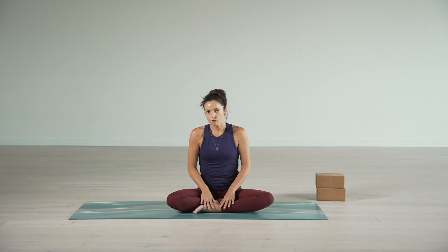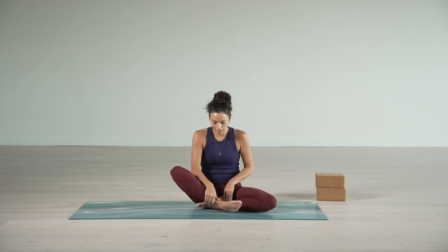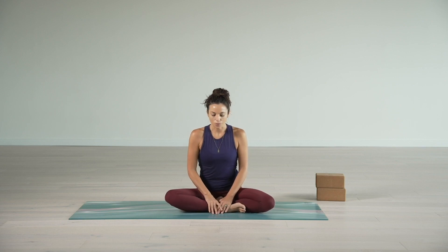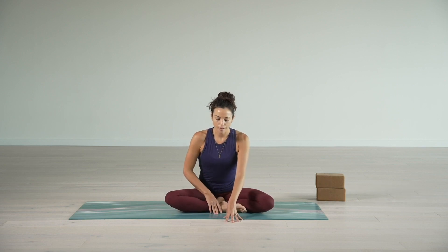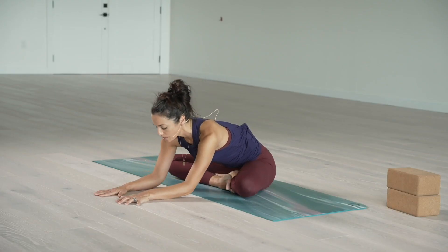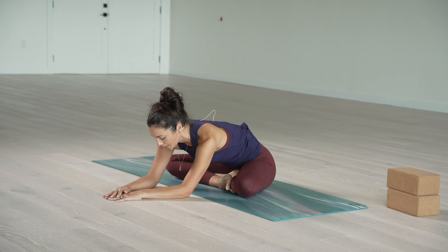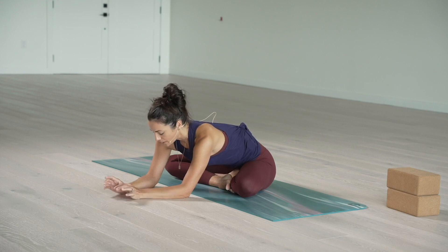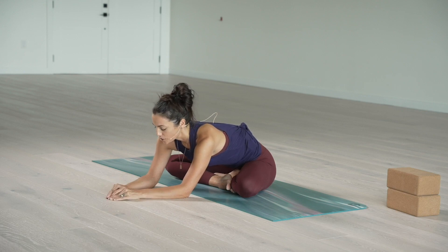Whatever leg you have in front or on top, we're going to swap the legs. Sweep that front leg back and that back leg forward — it might feel kind of awkward at first, and that's okay. Once you sit up nice and tall, we're going to move right into that forward fold. Walking the hands forward, maybe staying on the hands, maybe resting on the forearms or forehead, or using your blocks. Take a few moments noticing the slight or major differences in the way this side feels. Two more deep breaths — exploring that length on the inhale and that centering sensation on the exhale.